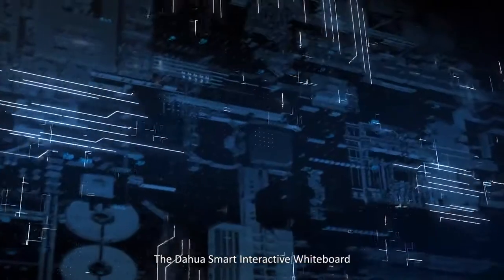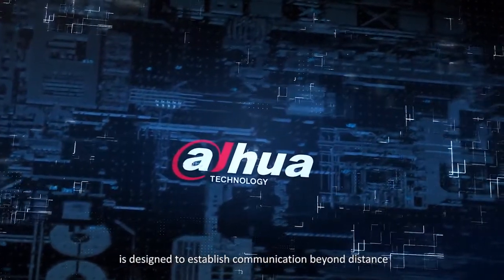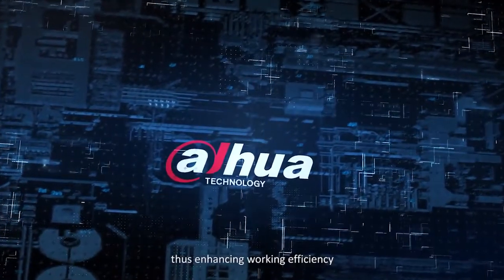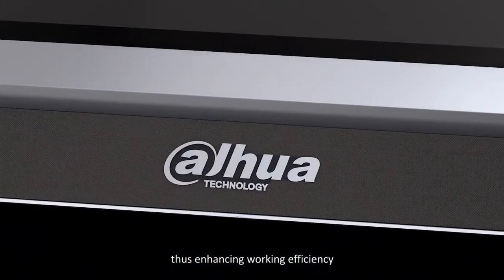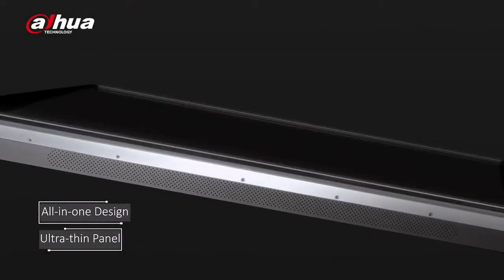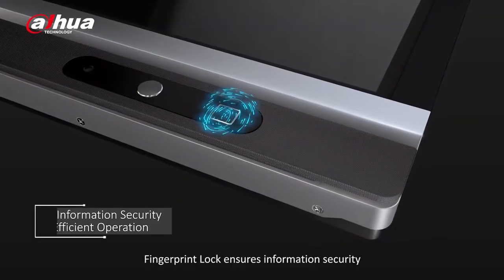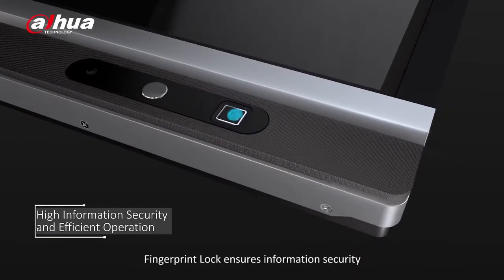The Daowa Smart Interactive Whiteboard is designed to establish communication beyond distance, thus enhancing working efficiency and promoting collaboration. Fingerprint lock ensures information security.